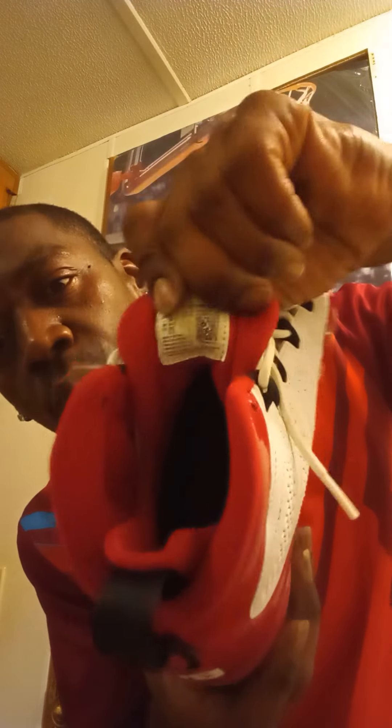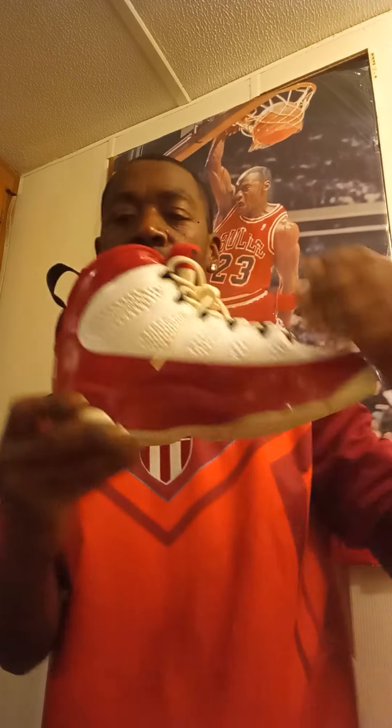On the end scene of the tongue, you have that nice white Jordan logo. Also at the bottom, that nice Jumpman in red. The lining of the shoe is in synthetic material. The whole tongue is very breathable — check out that nice textile design.